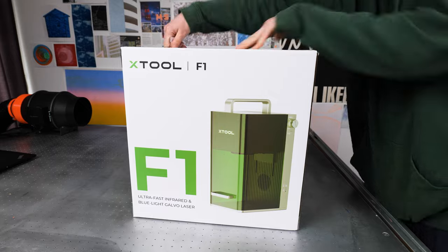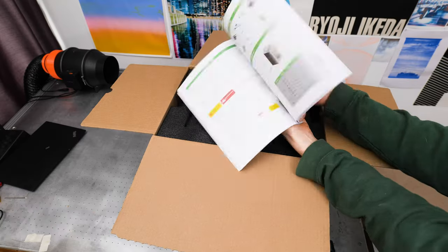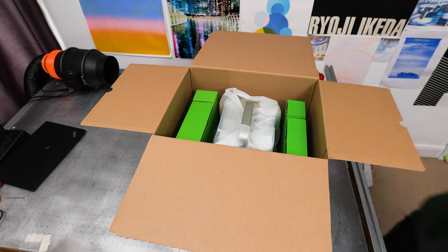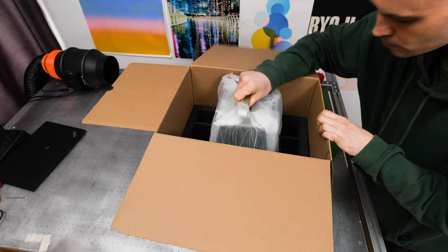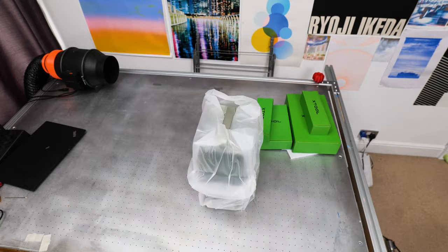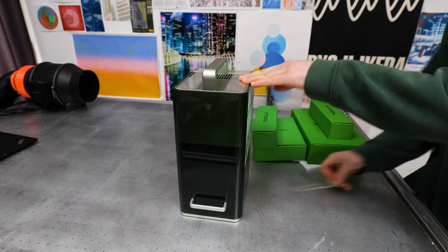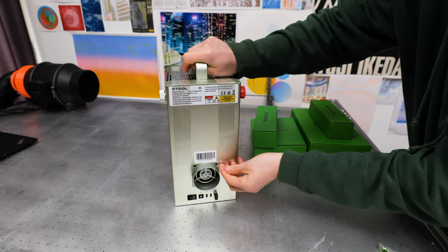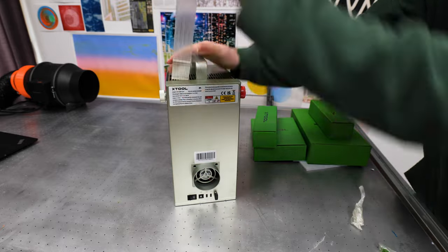Here I am unboxing the machine. It's nicely packaged and it comes with a good selection of test materials. It certainly does come across like a premium machine when you are unpacking it. The documentation is good and there is a lot more documented on the knowledge base section of xtool.com. It's also got a very active community around these machines — Xtool is a very well known brand in this space.